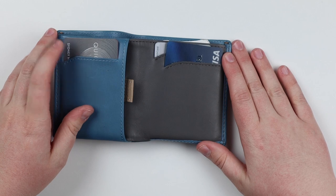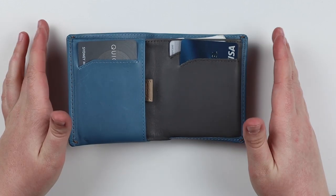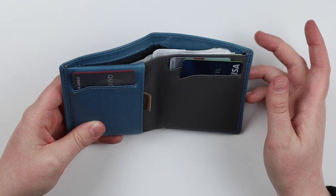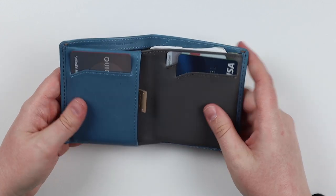When you first open it, you have three card slots — two on this side, one on this side. When I first got this wallet, I was only able to put about one card in here, but then as it got worn in and broken in, I was able to fit about two cards in there.